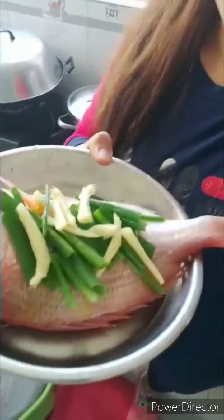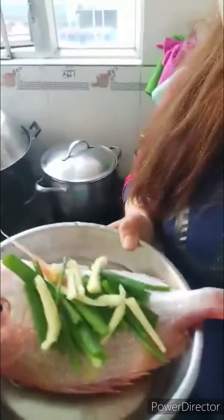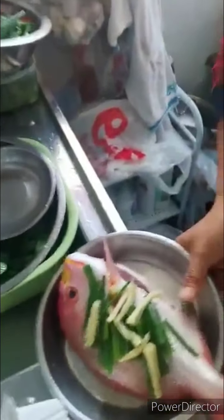Ngayon, mag-prepare tayo ng steamed fish. Tignan na muna natin — iboil muna natin yung tubig bago ilalagay yung fish natin. Yung fish natin, hindi ko kilala kung ano kaya ito. Pero ito yung favorito ni Lolo. So, lagyan lang daw ito ng ginger muna at spring onion. Mamaya-maya na after boiling, lagyan natin ng soy sauce. Yan lang ang sinabi na ilagay ko daw kasi ayaw nila na maraming lagay-lagay.